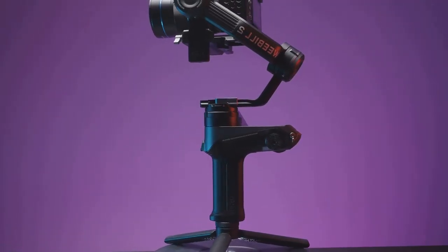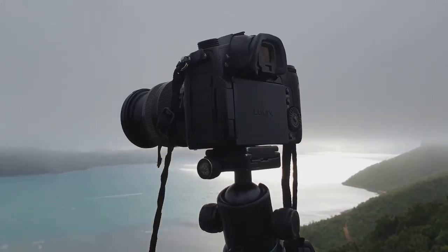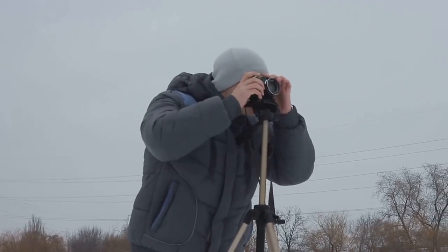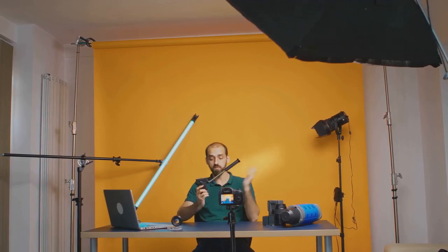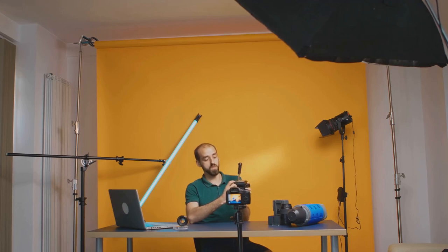Next on our list is a tripod. This is essential for keeping your camera steady and ensuring sharp, clear images. A sturdy, adjustable tripod will allow you to position your camera at the perfect height and angle for your artwork. If you're on a tight budget, you might even consider a DIY solution — with a little creativity, you can make a makeshift tripod from everyday items. All you need is something stable that can hold your camera in place.